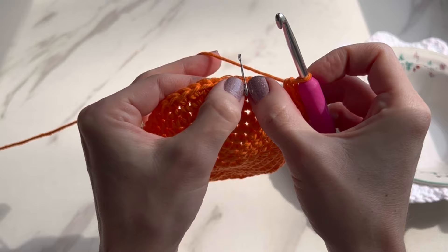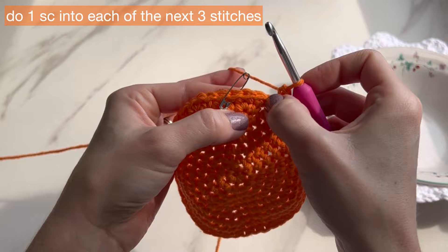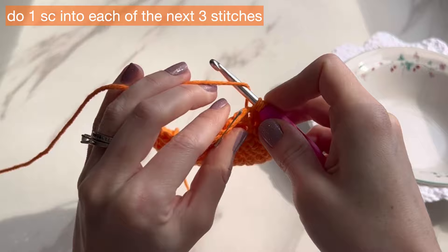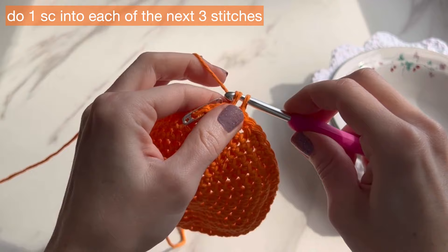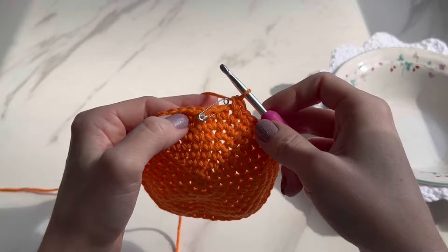You can see I have three stitches left, and those three stitches combined with the beginning three stitches make the group of six. So you just need three single crochets here to finish the round. That gives you 48 stitches for round nine.